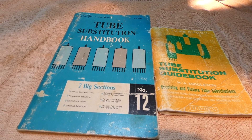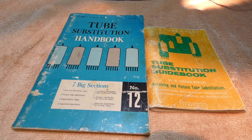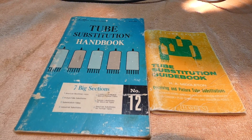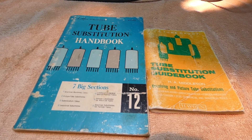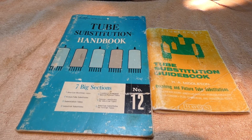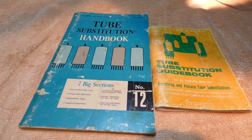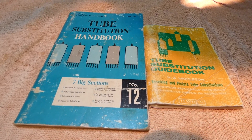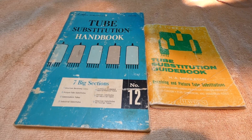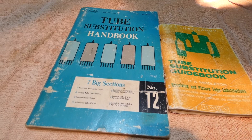Back in the day, the TV repairman would come over to your house and repair your television set or your radio — even before that. And sometimes he'd have his caddy and maybe didn't quite have the right tube. So thus, the tube substitution handbooks. These are the quick and dirty ways to get you through it and still do a relatively good job and get the radio or television set back going.